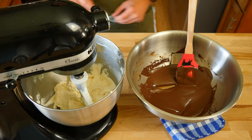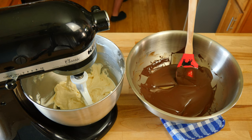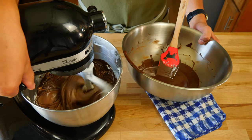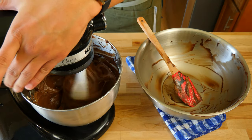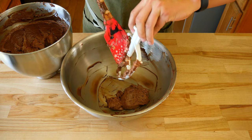Now that we've melted the chocolate into a liquid, let it slightly cool down before adding it to the cream cheese mixture. Once cooled, add it to the mixing bowl — add half first, give it a quick mix, then add the rest. Mix the cream cheese and chocolate until everything is well combined; this should only take a couple of minutes. Once you've made chocolate-flavored cream cheese, transfer it to a clean bowl.